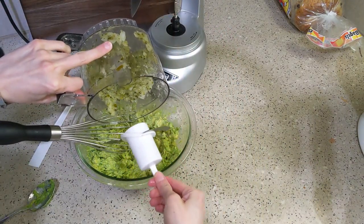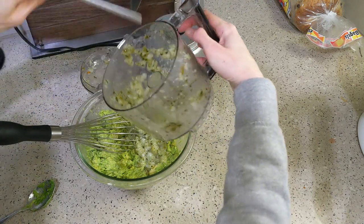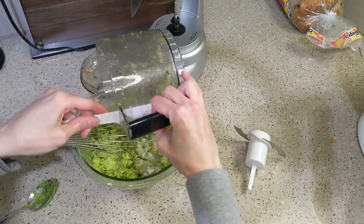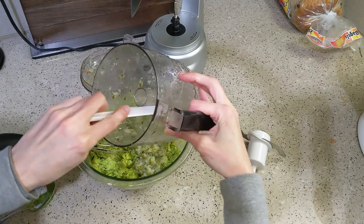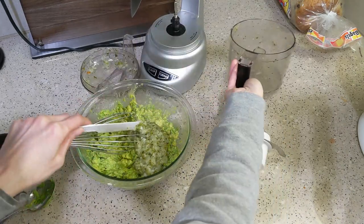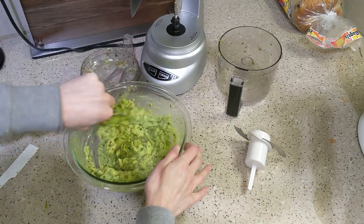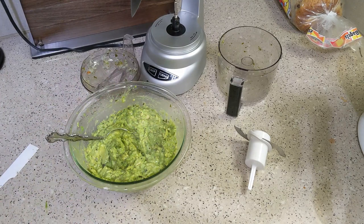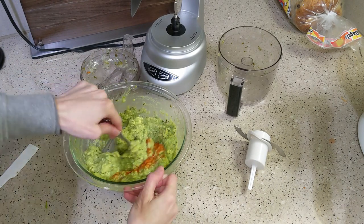Then mash the avocado thoroughly with a whisk or fork. Add the contents from the food processor — it should be fairly pasty according to the original recipe. Then mix it up. The recipe says to fold, but I don't think it matters that much for guacamole since you want the ingredients pretty well incorporated anyway. Mix with a spoon until thoroughly combined, then add some cayenne powder to taste.